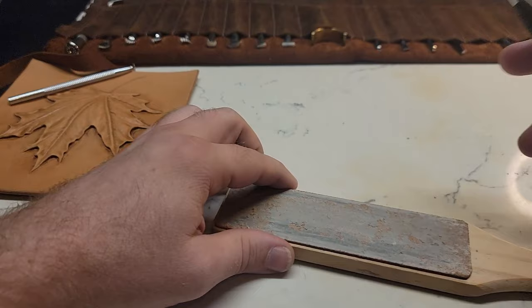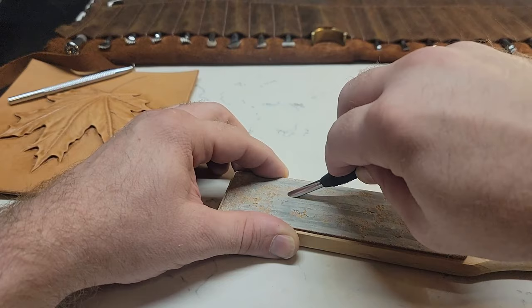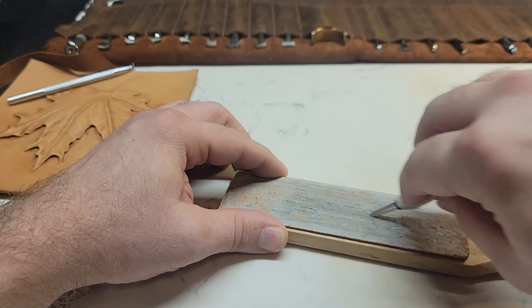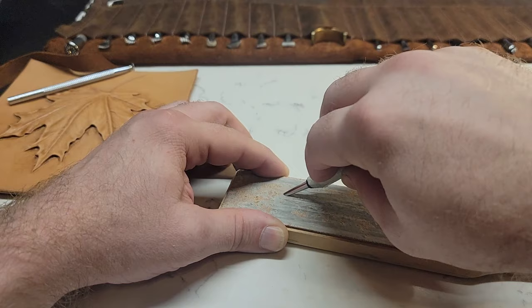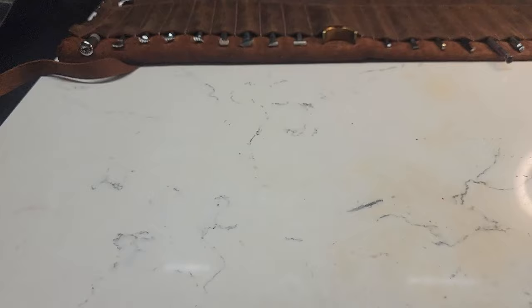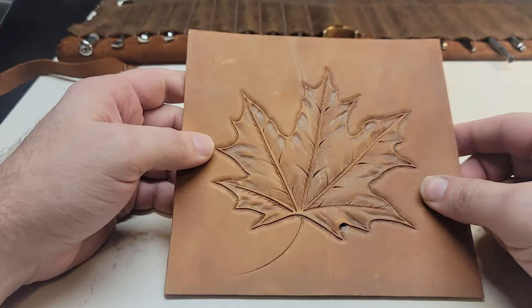We're going to strop this just like we would a swivel knife. Flip it around, do the same thing on the other side. Notice — pull and lift, pull and lift. We do not roll it, otherwise you're going to round that end off and it won't be sharp.